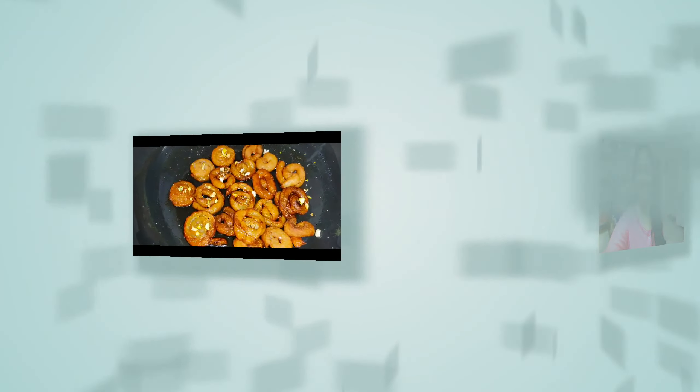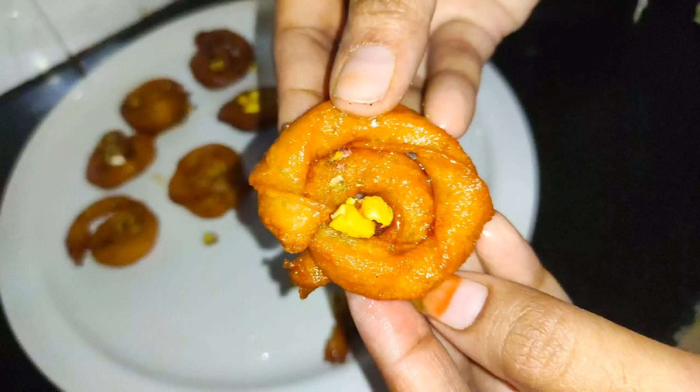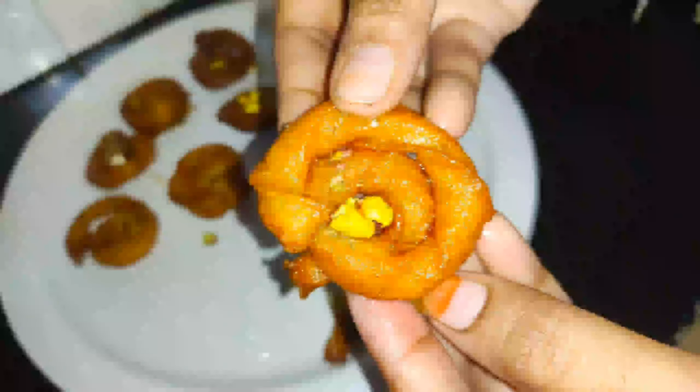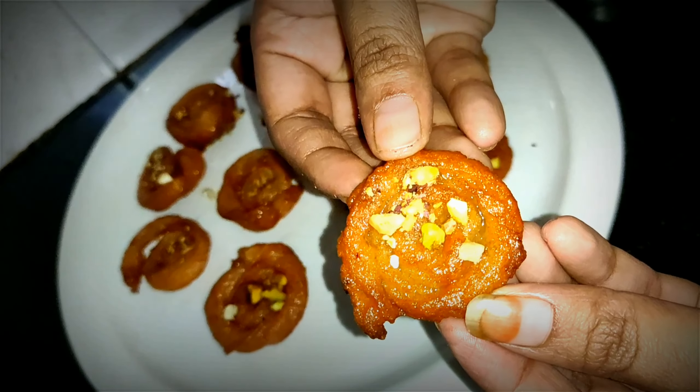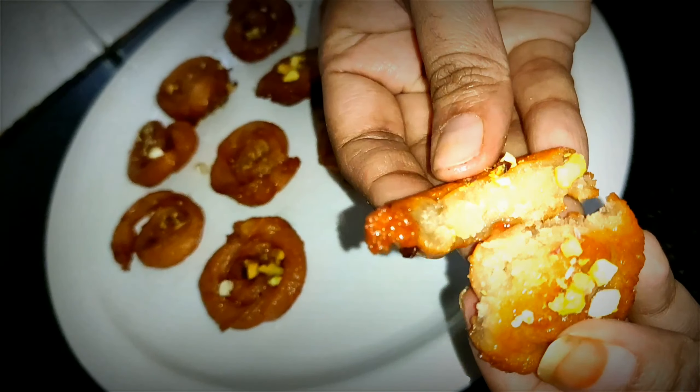If you are talking about the recipe, you can see the recipe. So let's get started. If you are making a video, you should like and share it. Let's start the recipe. The recipe is very sweet and crunchy, soft and juicy. Let's try it — share in the comments.